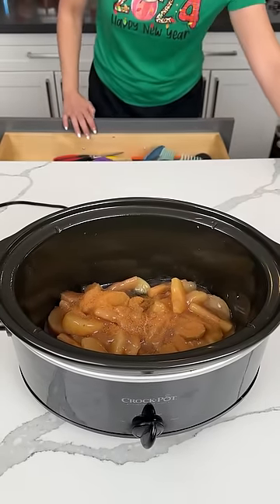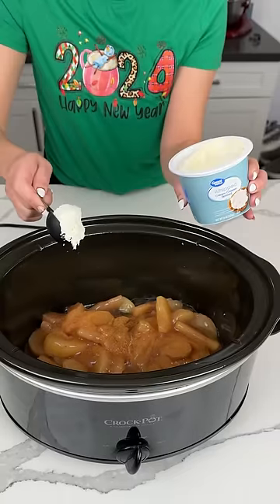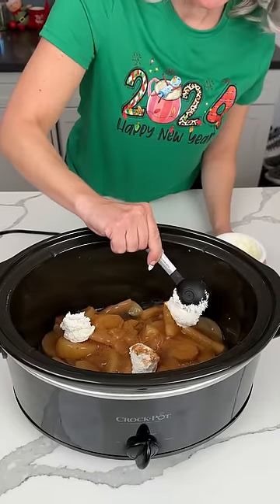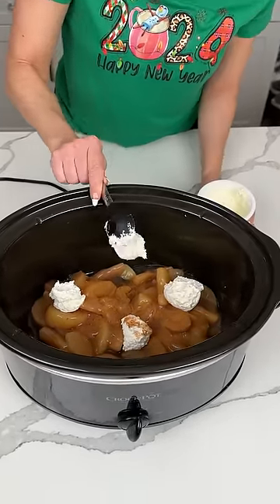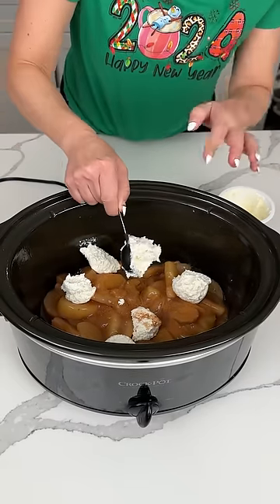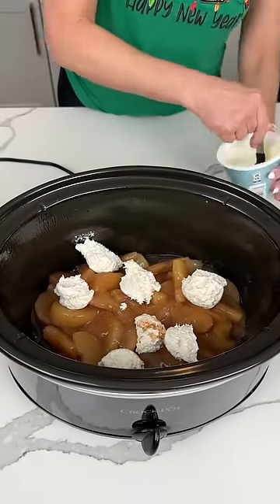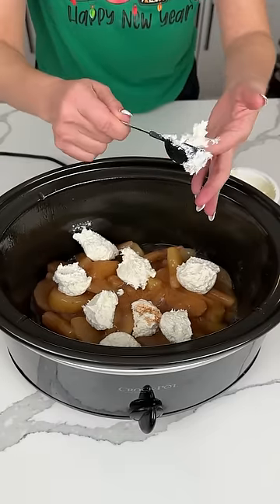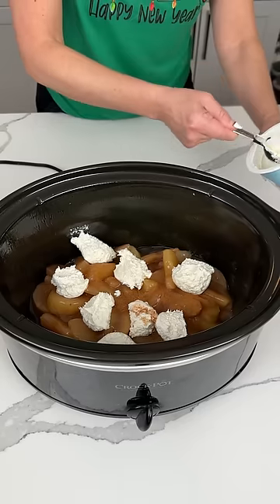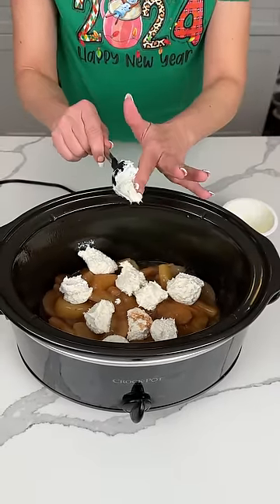I just realized I forgot to get a spoon for my next ingredient, but we're going to make it happen. I have eight ounces of whipped cream cheese. We're just going to put it right on top of our apples. I'm trying to make it look pretty, but it's kind of hard, and I'm getting it on my fingers. Eight ounces of whipped cream cheese — wherever it may fall. Get all the goodness out of your little spoon. I think I love cream cheese, and I just think it tastes so good with dessert.